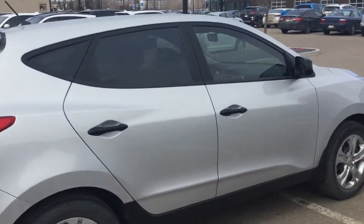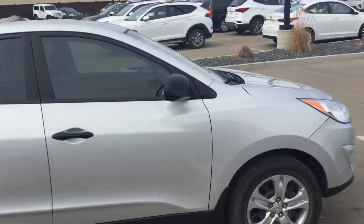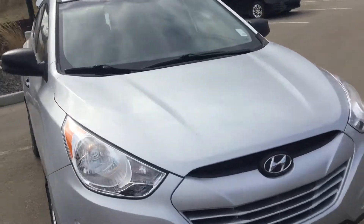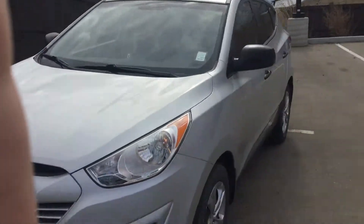That was a look at this 2013 Tucson. Feel free to contact me if you have any additional questions. Thank you very much.